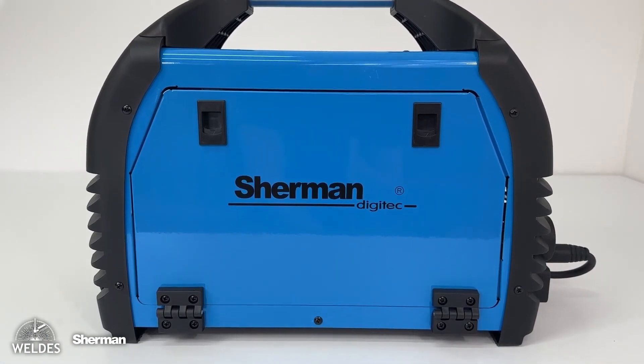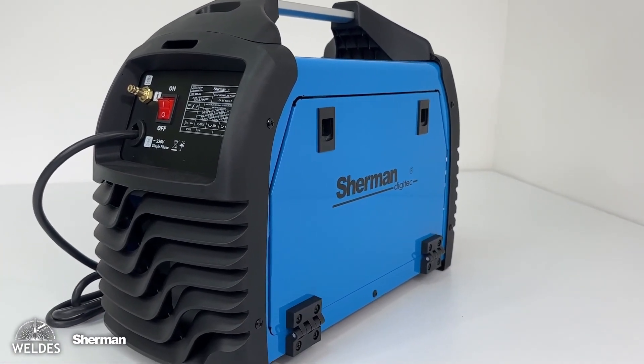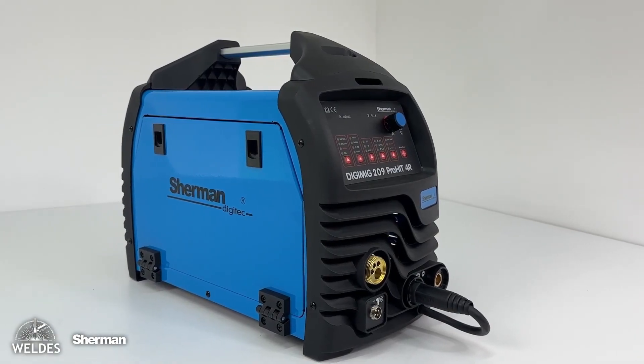The Sherman Digamig 209 Prohit 4R is a modern 200A MIG-MAG welding machine with the additional capability of TIG lift and MMA welding.